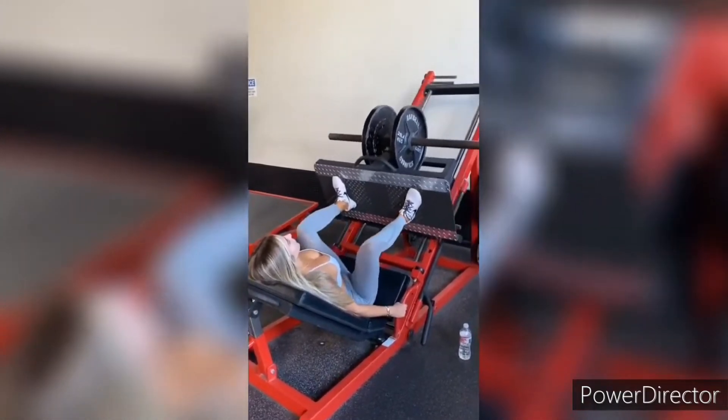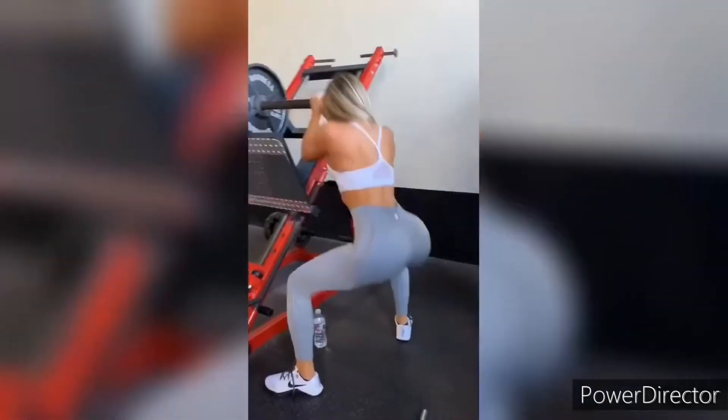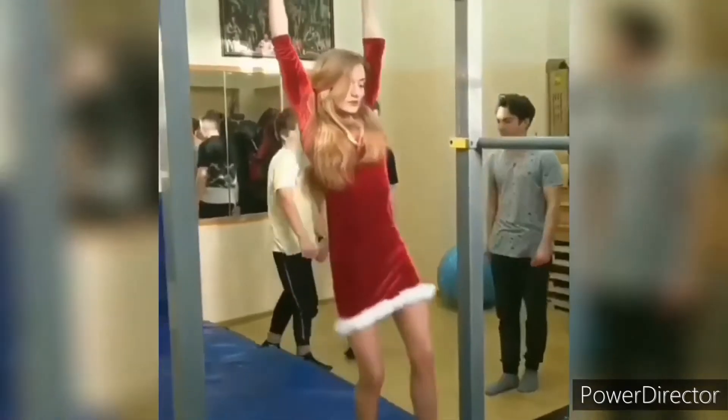Leg press — I don't like it personally. What is this exercise for? I don't know what the biceps work.